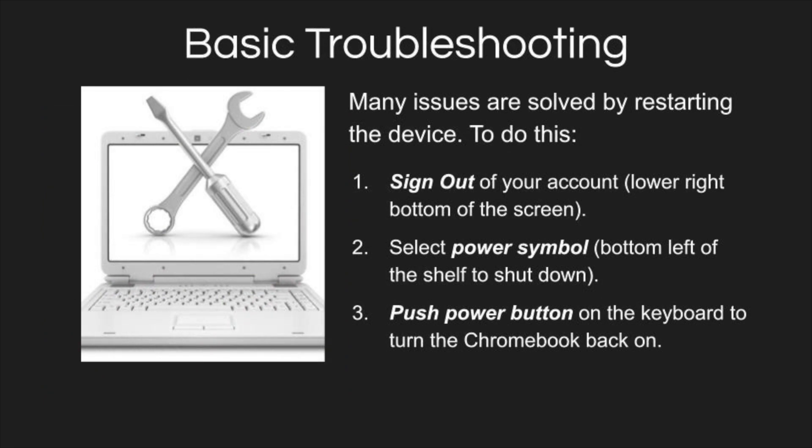If your computer seems to not work properly, try signing out of your device and powering down. Sometimes a quick restart gets things back up and running again.